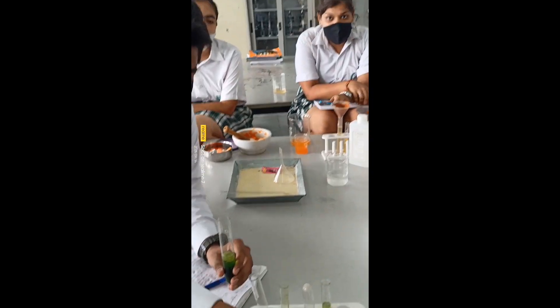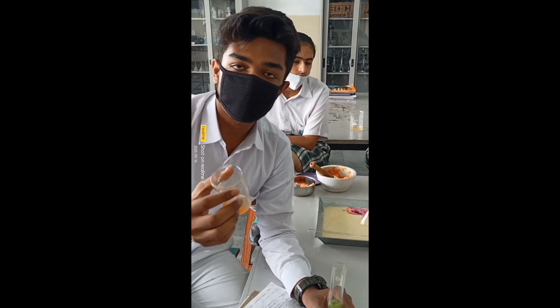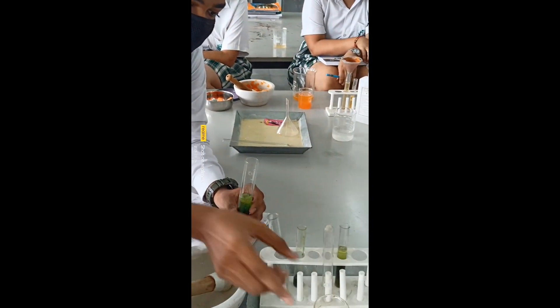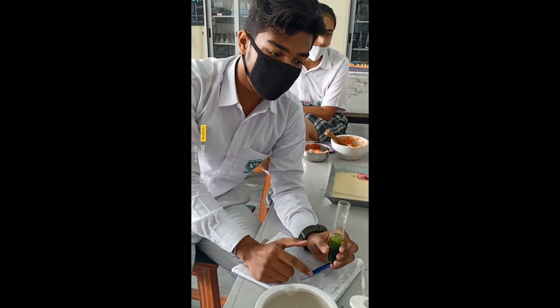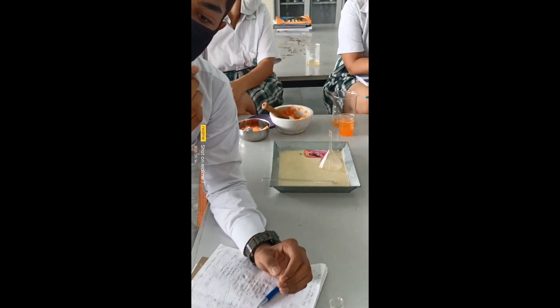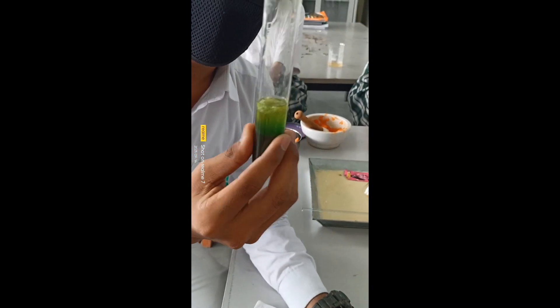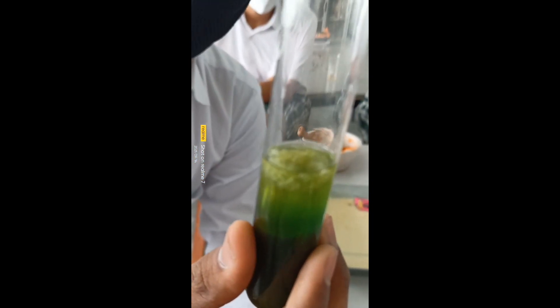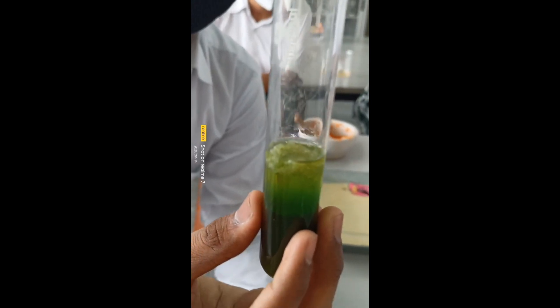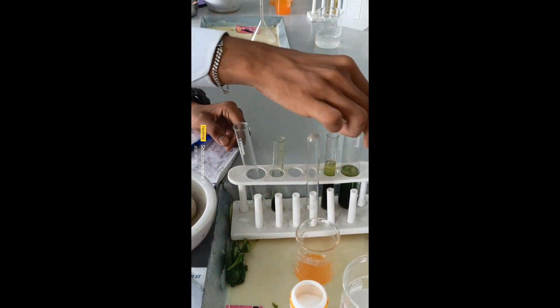We used papaya juice — it contains papain and zinc, which acts strongly. After leaving the contents for 10 to 15 minutes, we added chilled ethanol. The chilled ethanol makes the DNA insoluble, so it appears as a precipitation of DNA. Here is the precipitated DNA from spinach.